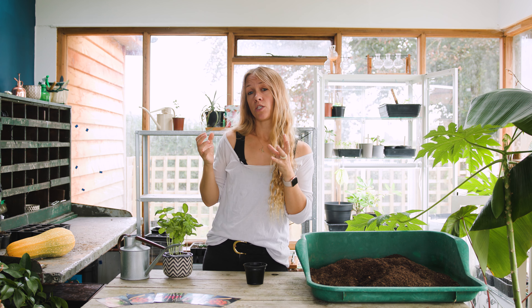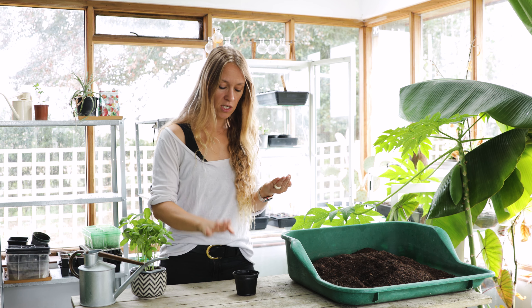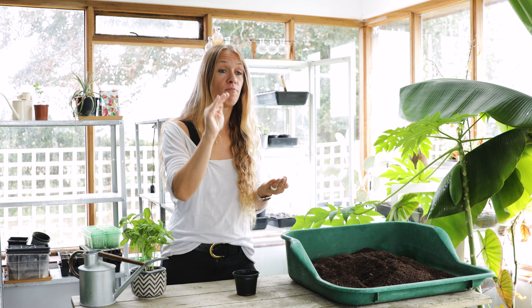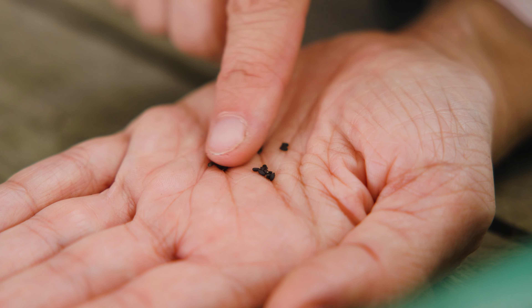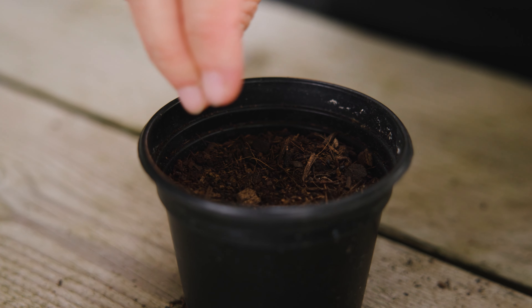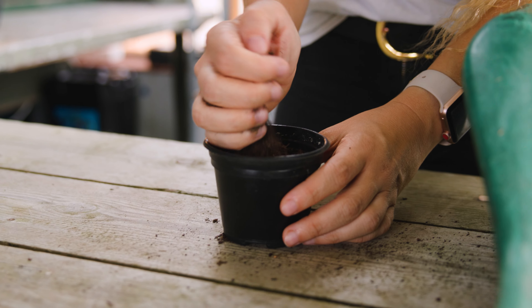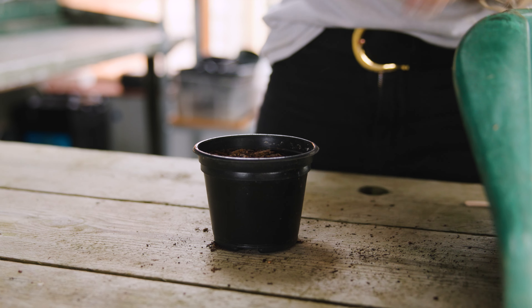Now the seed of basil is quite small, so it's easiest probably to use the pricking out method when you're propagating basil — and we've got a whole other video that tells you exactly what to do with that. You're going to want to fill a small pot with compost to about a centimetre and a half below the rim, then take your basil seed and just sprinkle it onto the surface of that compost, then cover it again with a little bit more, aiming for it to be roughly a centimetre deep.